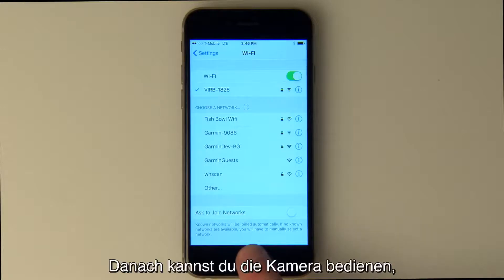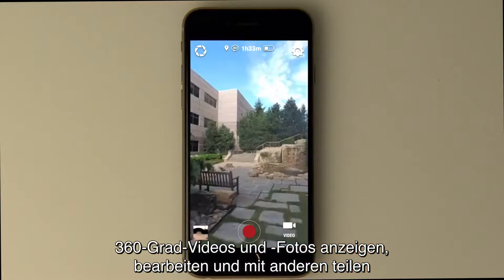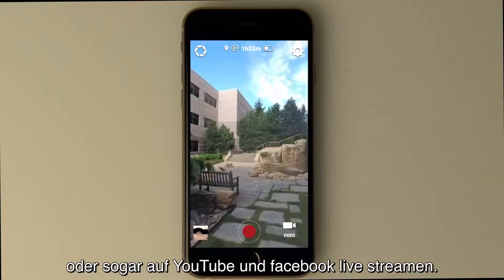Once it's done, you'll be able to control, view, edit, and share your 360-degree video and photos, or even start live streaming on YouTube and Facebook.